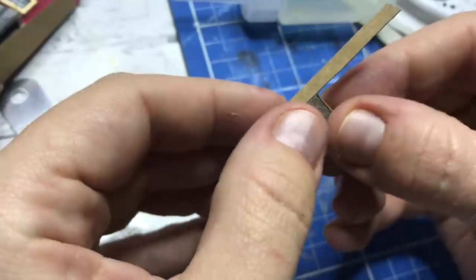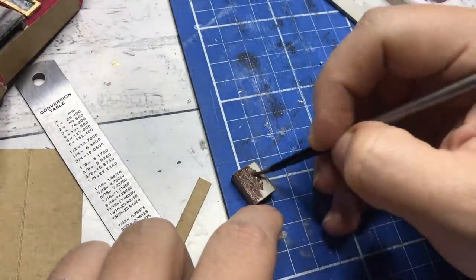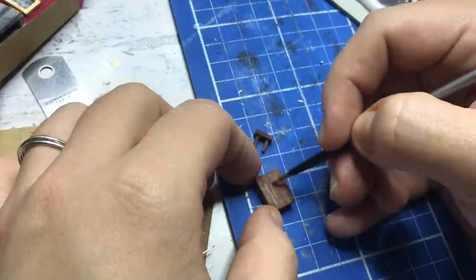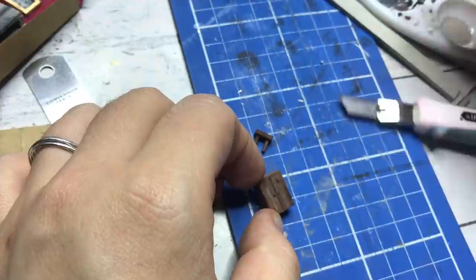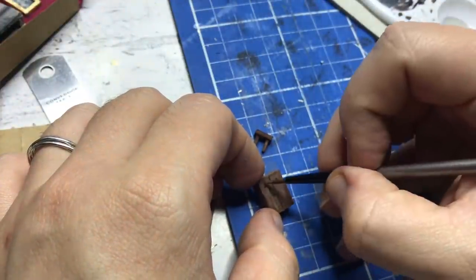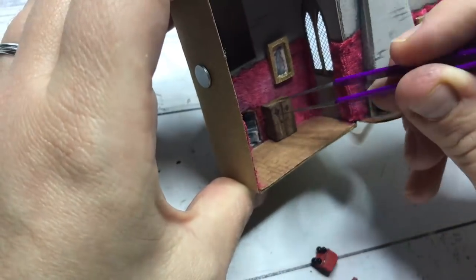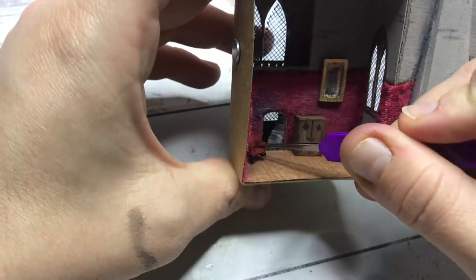Going back to the diorama, this is where I built a little cabinet that you can see in the common room. I built it from cardboard and cardstock and painted it brown with acrylic paint. Here I'm placing all the furniture in, but let's have a look at the final result, as there might be a little surprise there.